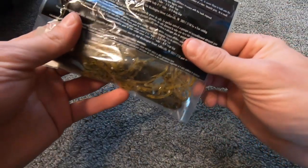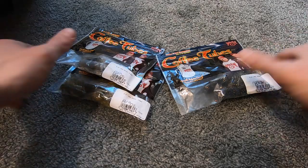If I'm fishing a tube on a spinning setup, I'll use eight pound test fluorocarbon — Sunline Sniper or Super Fluorocarbon. If I'm fishing on a casting outfit — left hand retrieve, seven foot medium heavy or medium — I'll use anywhere from twelve to sixteen pound test depending on where I'm at and what I'm doing.